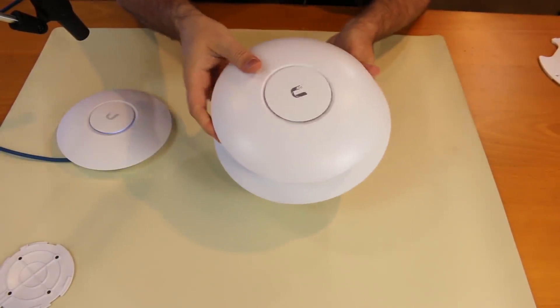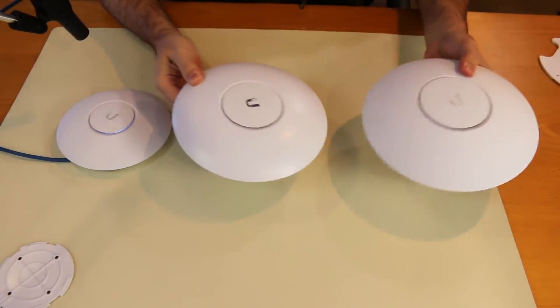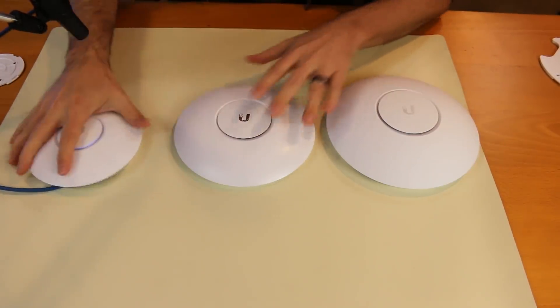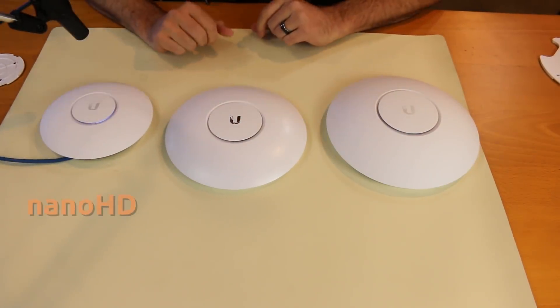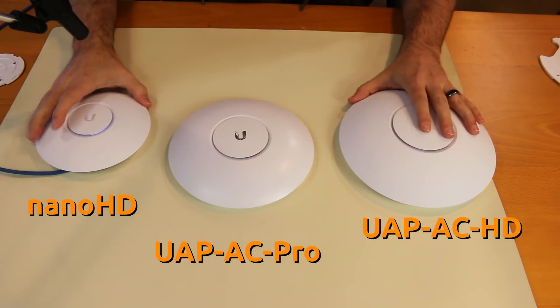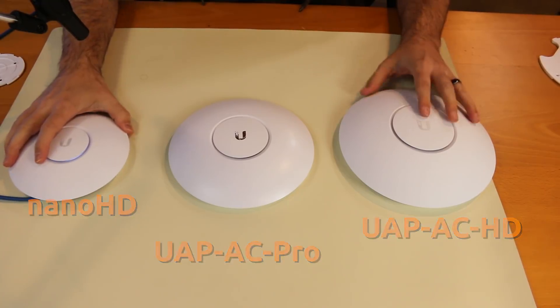The UAP-AC HD is also bigger than even the UAP-AC Pro — this is a beast of a device. Let me line these up. Where would you want to use a Nano HD versus a UAP-AC Pro versus a UAP-AC HD? Let's go through the stats on these things first and foremost.